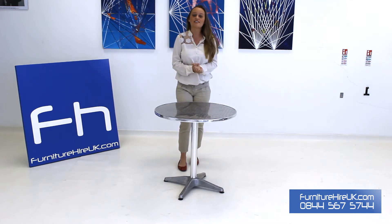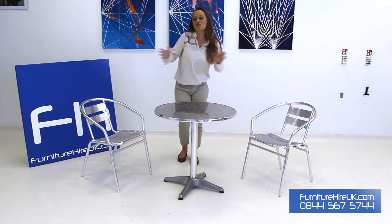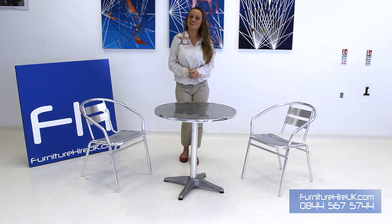These are usually hired out with our chrome bistro chairs. If you have any questions, queries, or requirements, please do call our team on 0844 567 5744. Thank you very much.